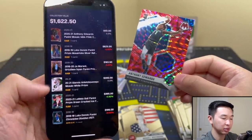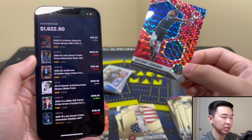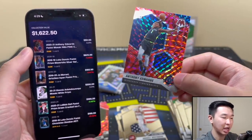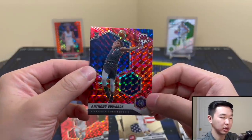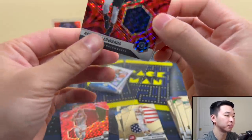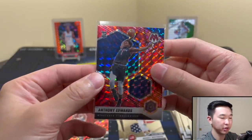The app is called Center Stage — two words — linked down below in the description. It's free; you don't have to pay for this kind of stuff. Nice little comp on the Ant right there. They don't make a ton of these, so we'll watch it over time. Let's leave up this beautiful card — very, very nice.